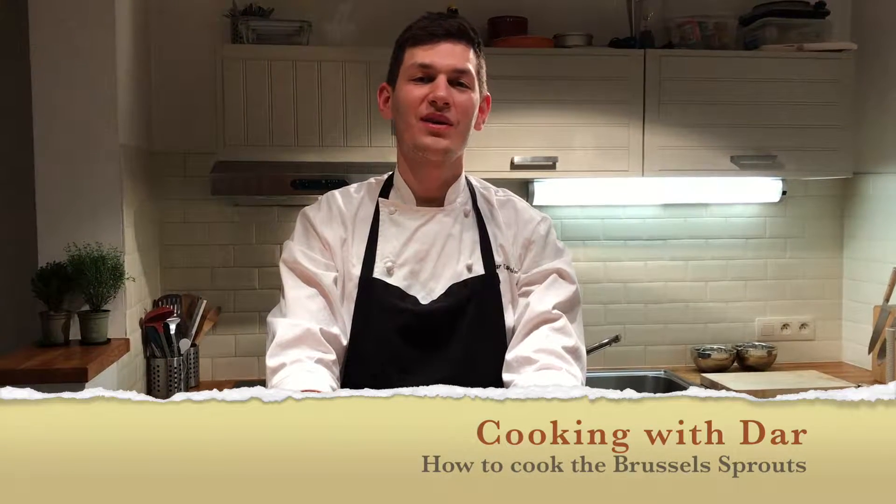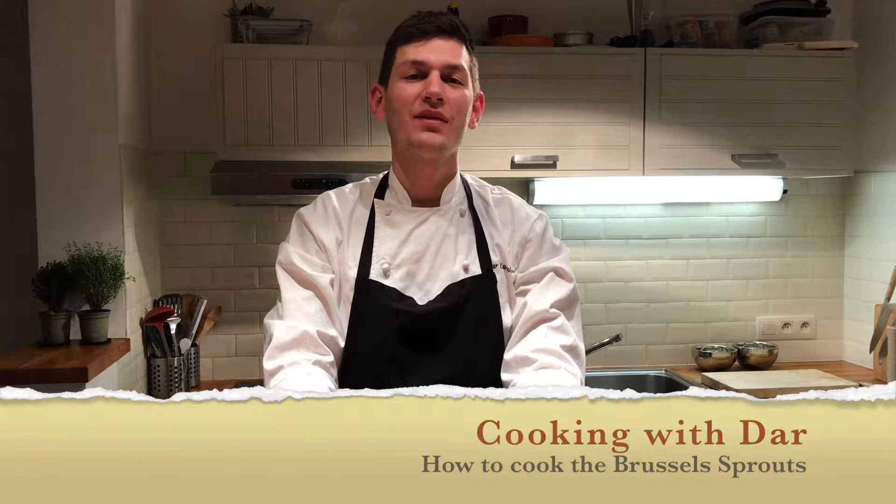Hello guys and welcome back to our tutorials. As you might know, I'm living for a couple of months in Brussels right now. And what's so special about this city? Brussels sprouts! So let's go to the kitchen to see how we're gonna cook them.